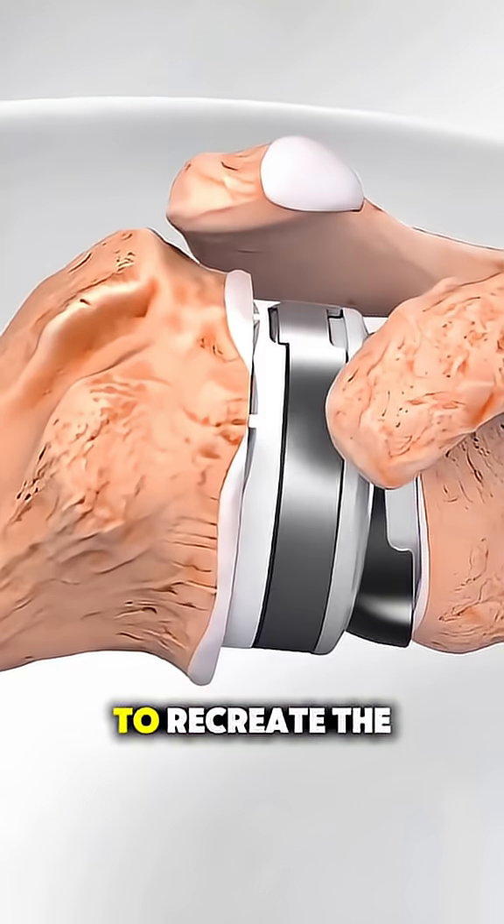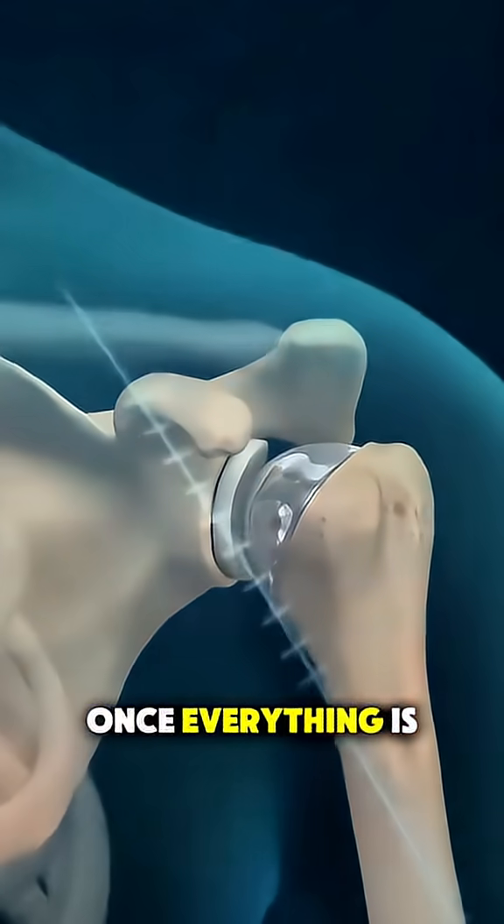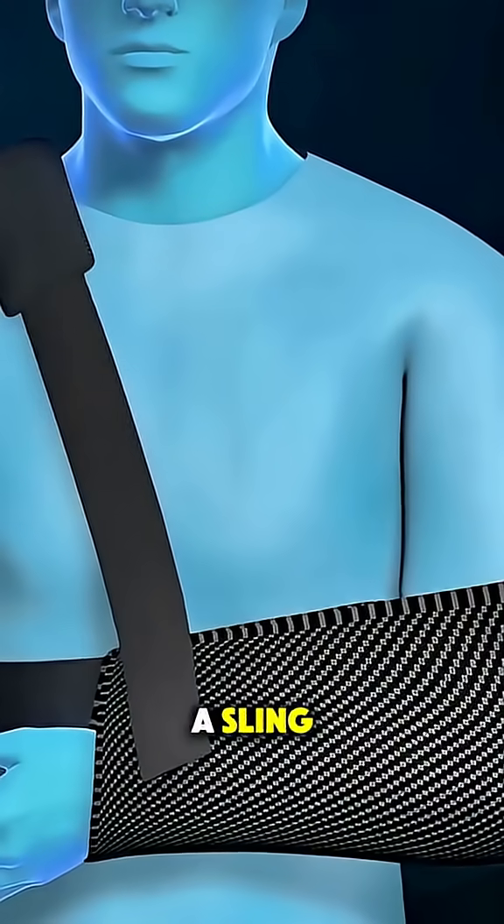These new parts work together to recreate the natural movement of the shoulder. Once everything is perfectly aligned, the surgeon closes the incision and the arm is placed in a sling.